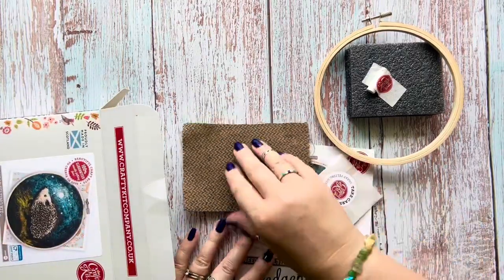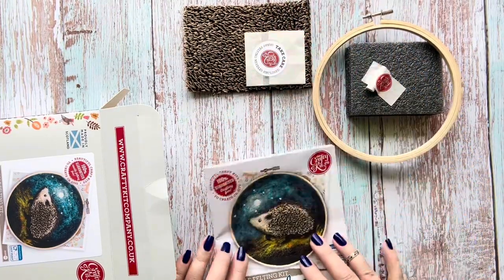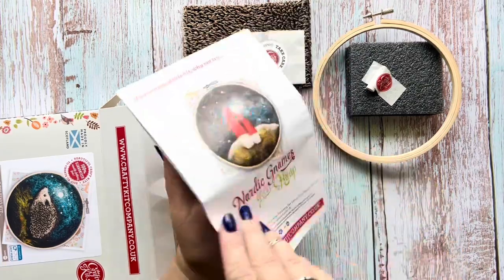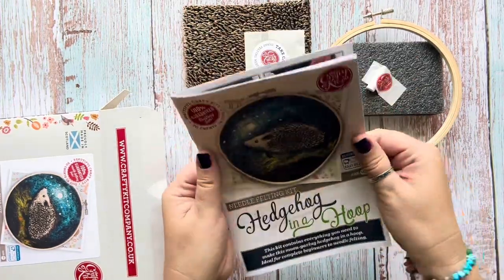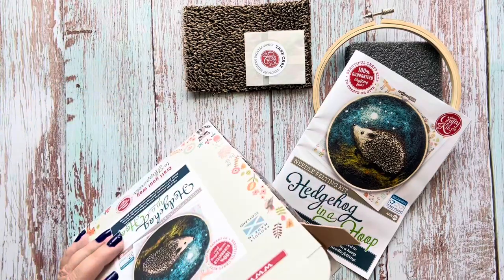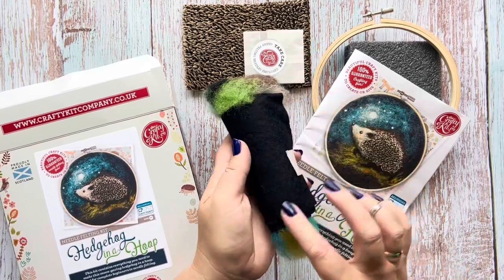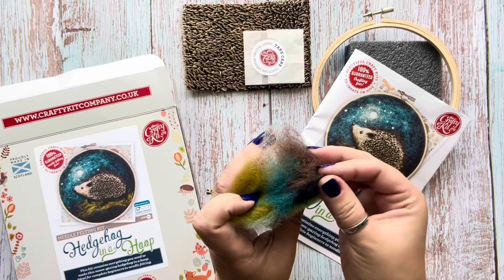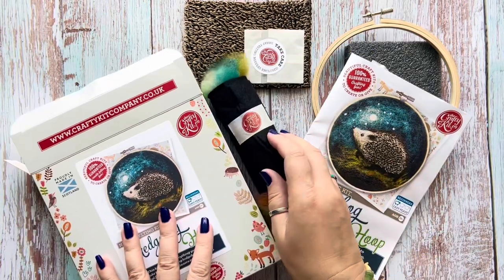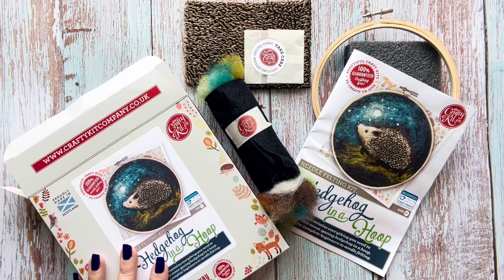We've also got a nice bit of hedgehog mohair fabric, a couple of needles, and here are the instructions. Everything you're going to need is in there — I won't show the instructions as they're not mine. We should also have some wool — oh yes, here we go! So all wrapped up inside this piece of wool felt, which I assume is what we're felting onto, and lots of lovely carded wools. Looks like it's going to be a super fun project. I'm going to do a time-lapse of how I get on.